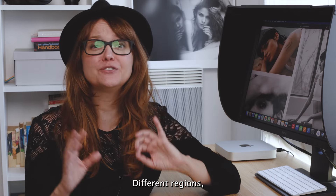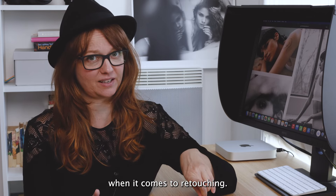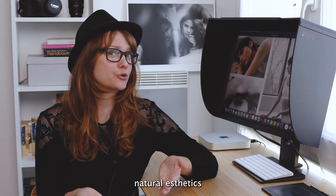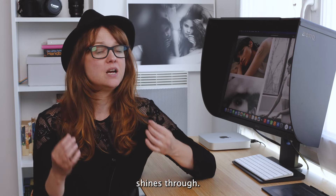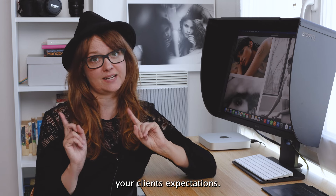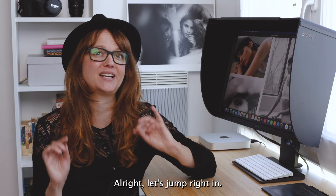Quick heads up: different regions, different countries, have different preferences when it comes to retouching. Here in Paris, we lean towards a more natural aesthetic where the skin still shines through. So don't forget to adapt as needed to meet your client's expectations. All right, let's jump right in.